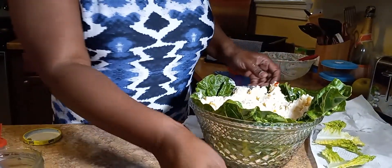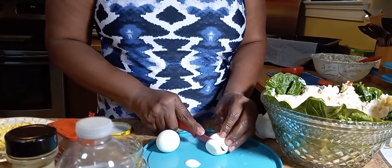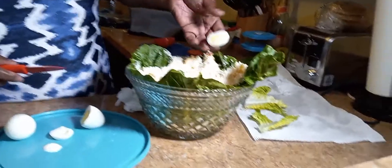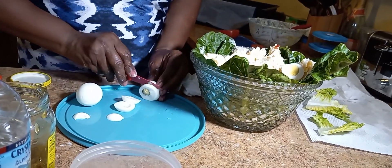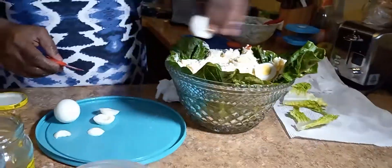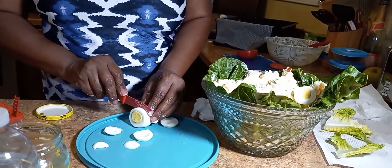Now we got to dress it up. I have eggs here, and what I'm going to do is cut these up. We've got some nice little pretty eggs. I don't like the white part of the eggs, but if you like the white part, go ahead and put that in. Just want to make it cutesy as we're cutting the eggs.